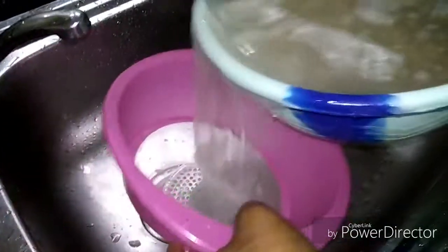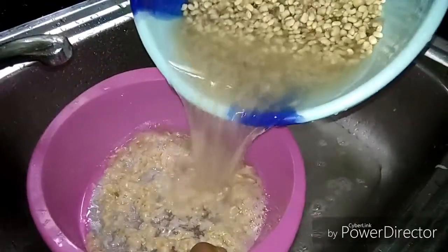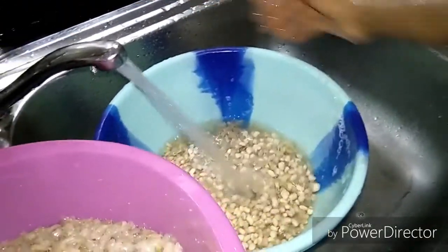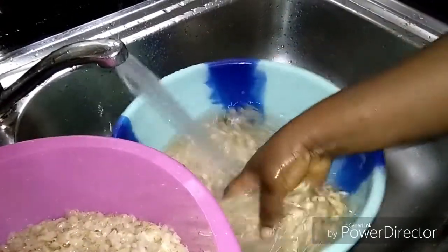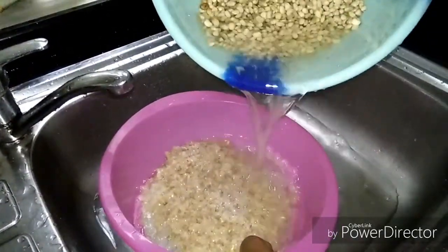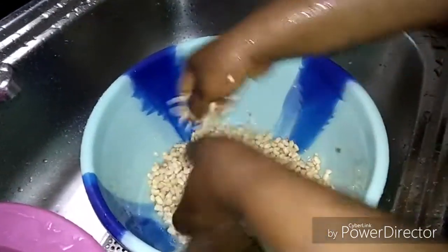After peeling, we are going to sieve it to remove the shaft from the beans. Continue to remove the shaft by adding enough water again and again until you get all the shaft completely removed from the beans.